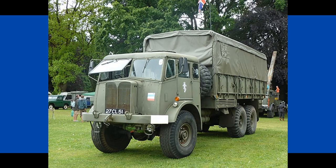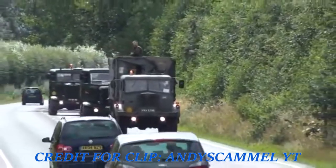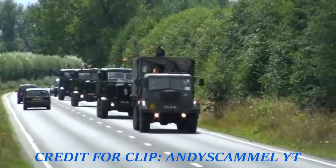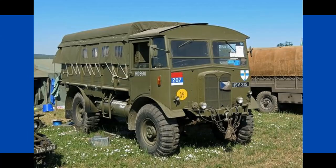AEC designed the Militant as the direct replacement of the Matador. Unlike the dependable Matador, the Militant was a six-wheeled 6x4 vehicle. The Militant's first variant was suitably designated as the Mark 1. Notably, the Militant differed greatly from the Matador as it had a rounded steel-framed cab, as opposed to the Matador's boxy wooden cab.